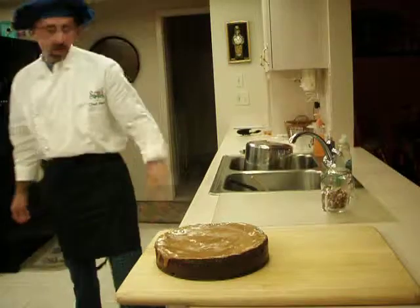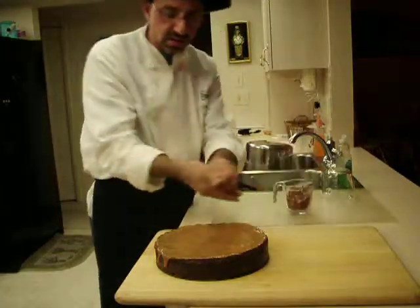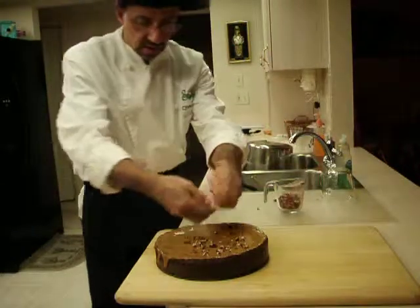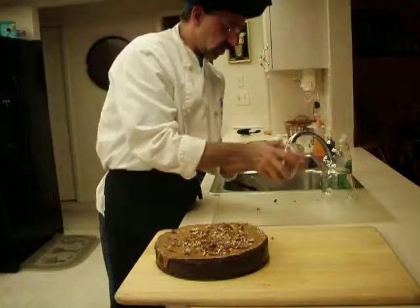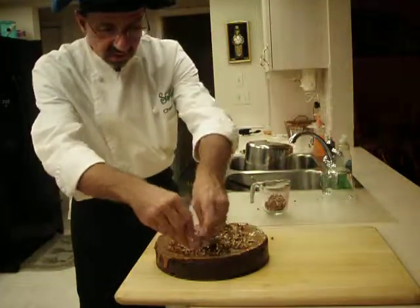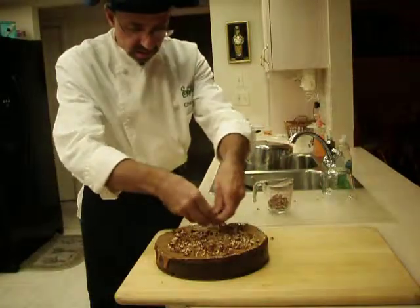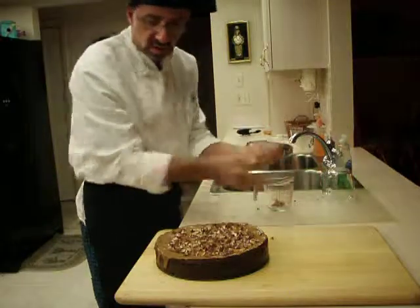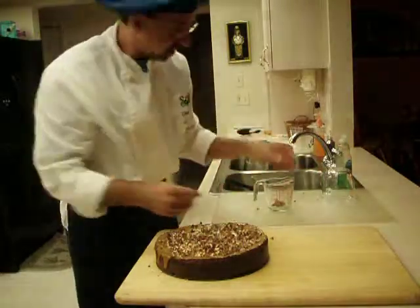And then we're going to grab our nuts. This is a half a cup of chopped pecans. Sprinkle them evenly over the top of the caramel while it's hot so it sticks. It doesn't look like we're going to need quite the whole half cup — oh sure, why not? It'll fit. Nothing but a bunch of yummy nuts anyway.